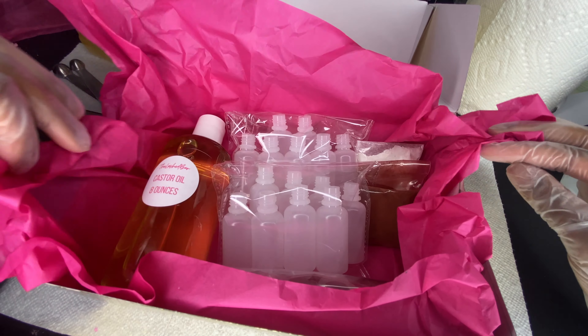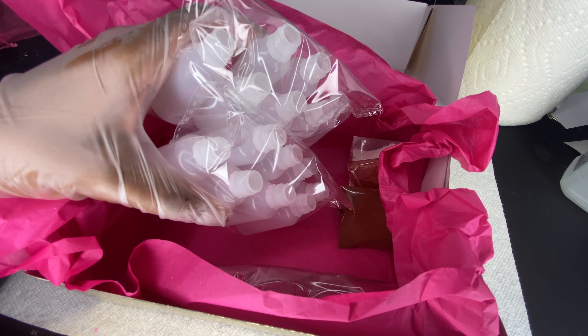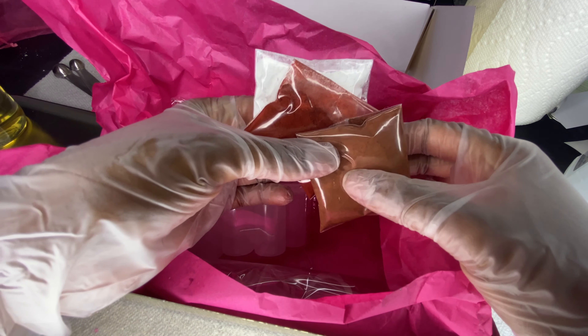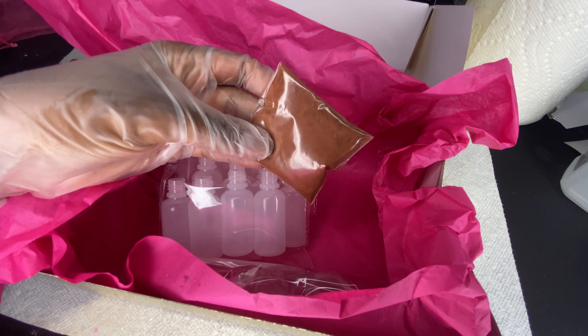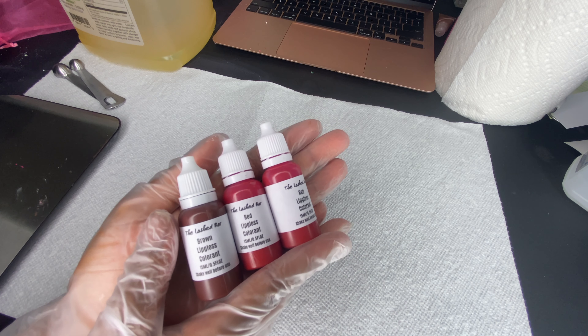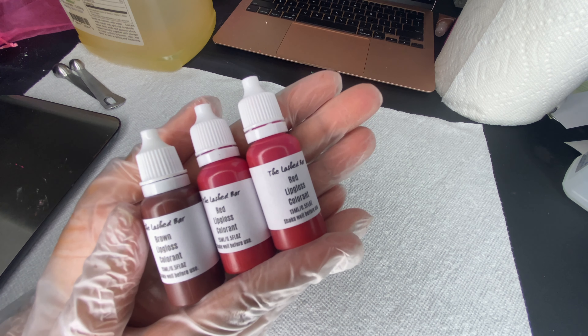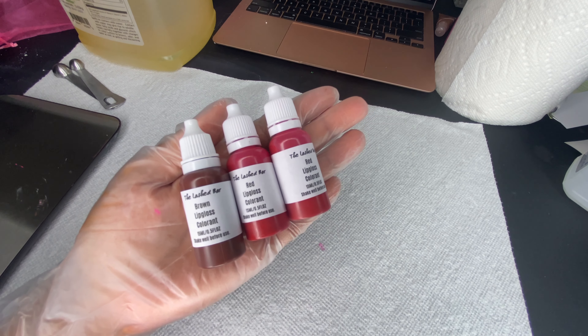Hey guys, today I'm going to be showing you how to make liquid pigments at home. First you're going to need a bowl, a scale if you want to weigh anything, some dropper bottles — I'm using 15 ml — measuring spoons, and of course an oil. I am using castor oil, and then you'll need your pigments.